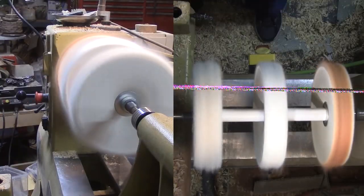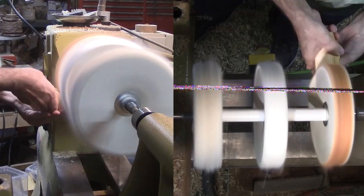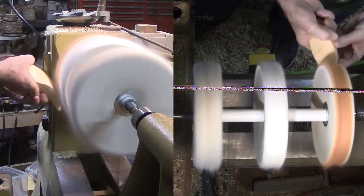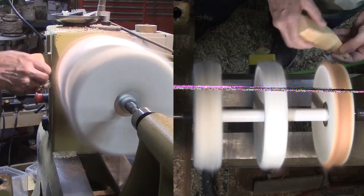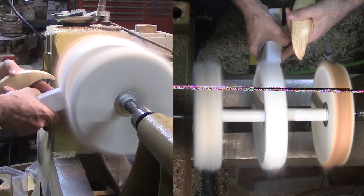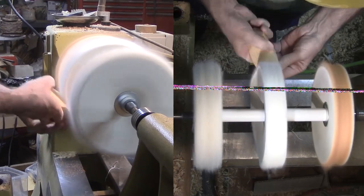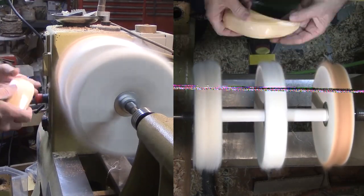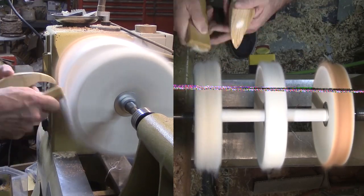Finally, I set up my Beale buffing system on my lathe. One buff is Tripoli, the other is white diamond, and the final is carnauba wax. I'm actually amazed at how much it polished up. Wow, I really like it. Nobody can claim it has any functionality other than to look good.